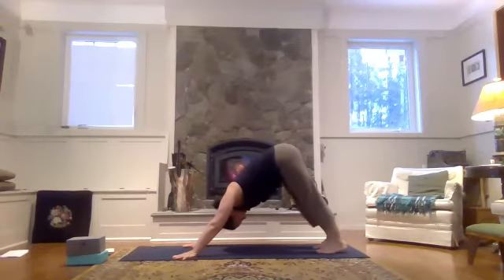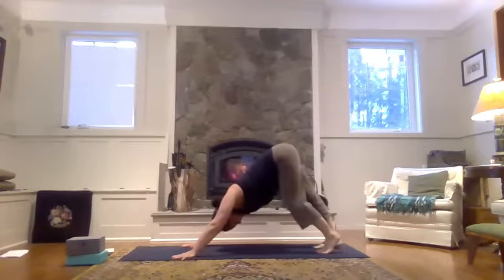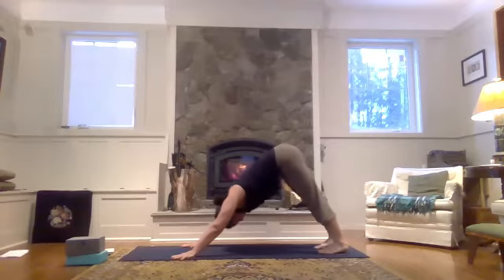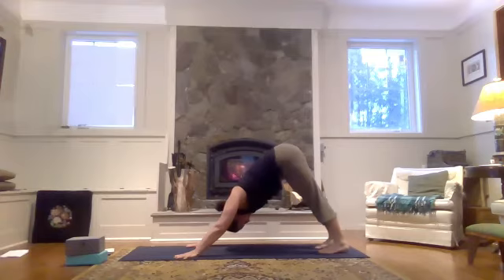Pedal it out here. Feet are hip width apart. We're opening up the back of the legs, the back of the body. Turn the tailbone up, sit bones up and out. Lengthen down through your spine. Just like we did in child's pose — press into your hands, slide your hips back a little harder. Shake your head. Then let's come to stillness for three breaths. Heels are pressing back towards the back of the mat. Breathing into the front of the body, the sides of the body, the back of the body.